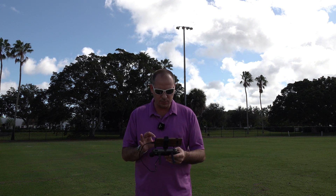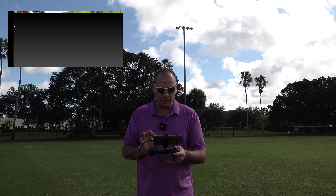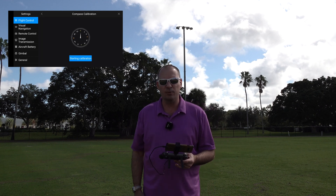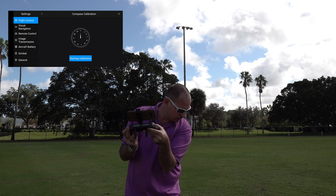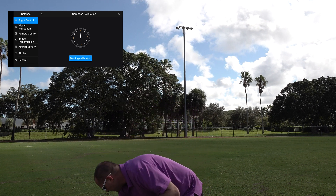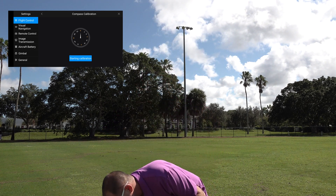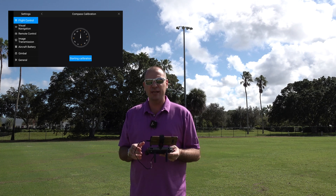The first thing you're going to want to do is go into your Autel Explorer app. Once you open it up, make sure your drone is connected and everything is on. Make sure you've got GPS signal. You're going to go into the camera section, click the settings in the upper right-hand corner, and then scroll down to compass calibration and click on it. There are a couple of different ways to do this. Some people like to put their remote down and spin the drone in their hands. Myself, I like to hold my remote and drone at the same time and just spin around so I can see when I'm supposed to switch to the next position.